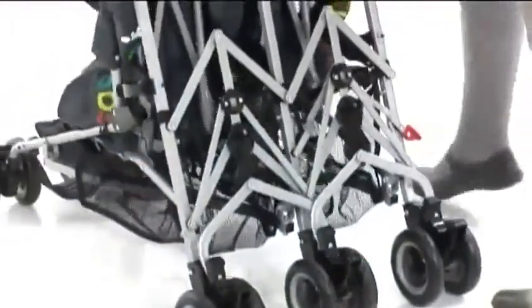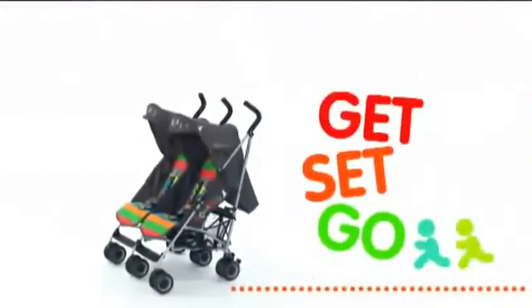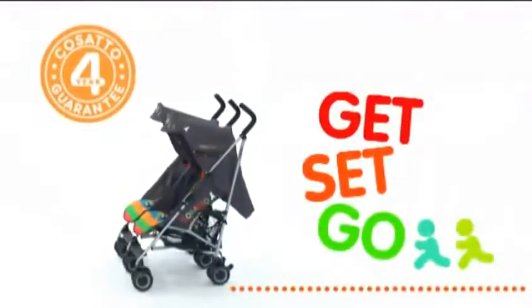So, in a nutshell, the Ditto is compact, lightweight and funky. And remember, Ditto is covered by a free four-year guarantee. That's it!